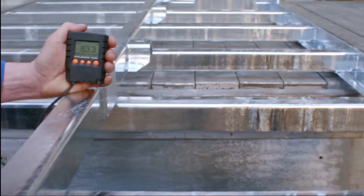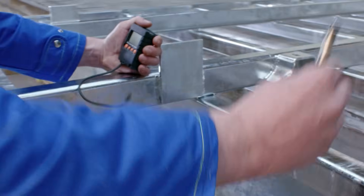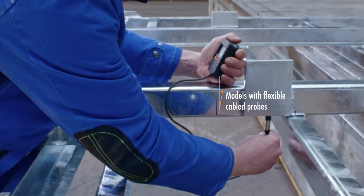For spots that are difficult to reach, models with cable probes offer a flexible solution.